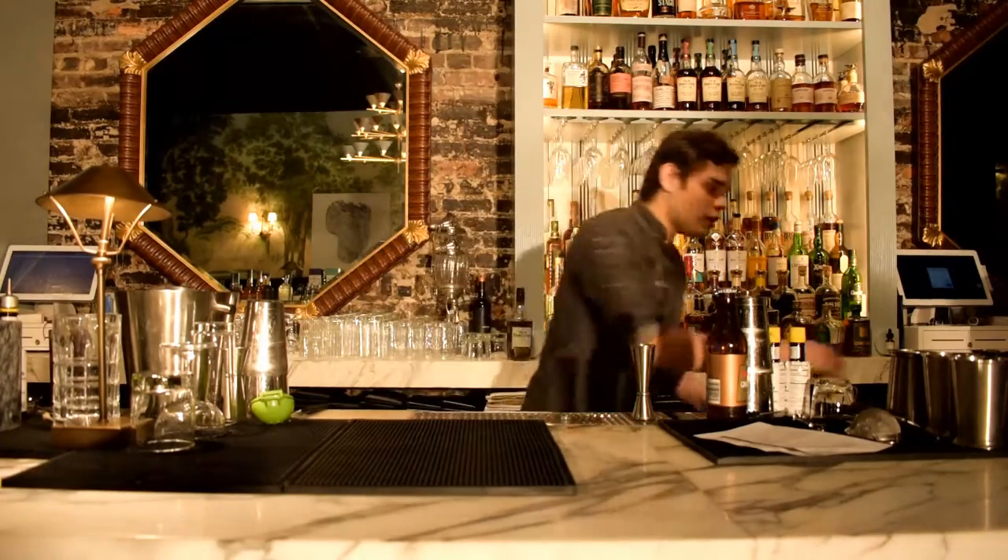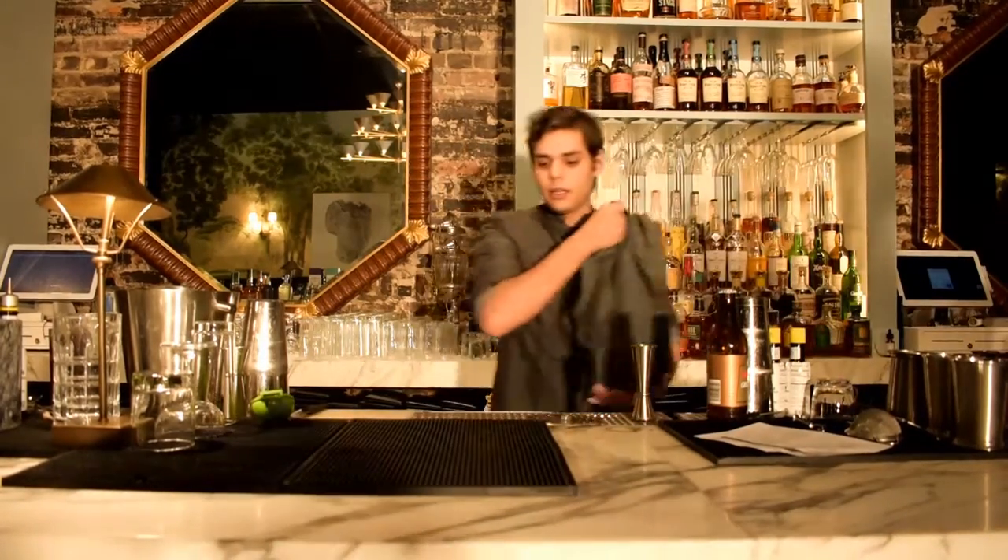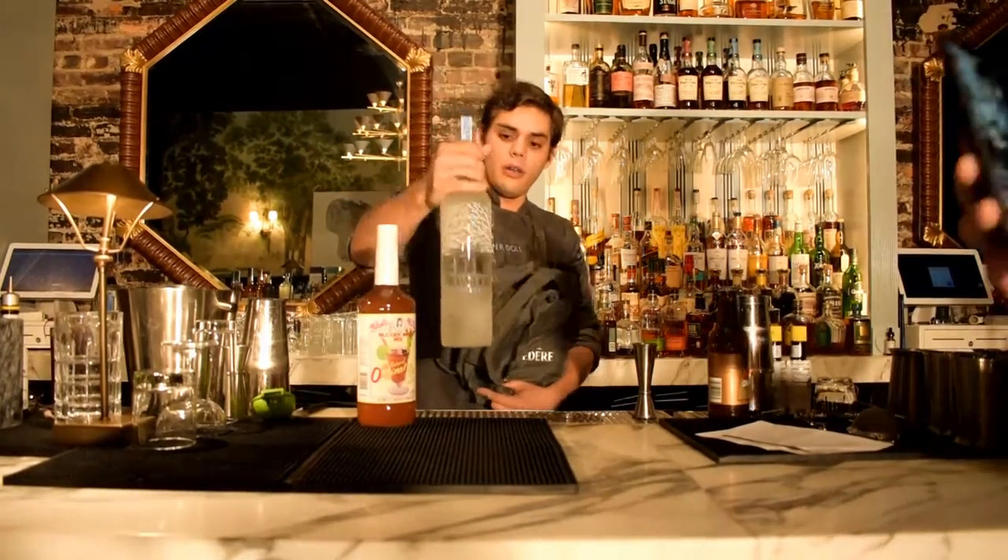I want to talk about a couple of the kits that we have available. We have a special cocktail kit. The very first one is our new Belvedere kit — this is a Belvedere Bloody Mary kit. You get a full bottle of Bloody Mary mix and a full bottle of Belvedere.